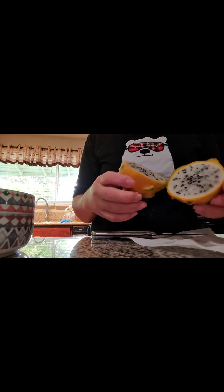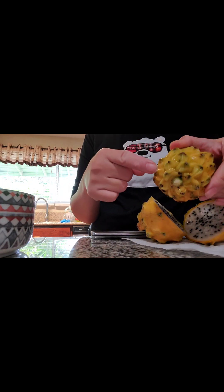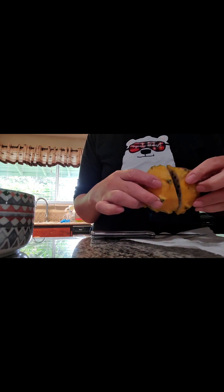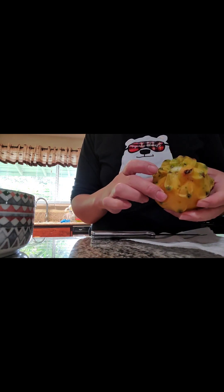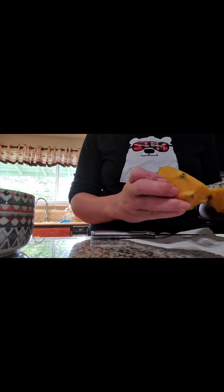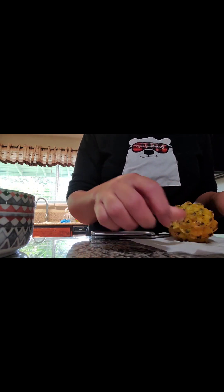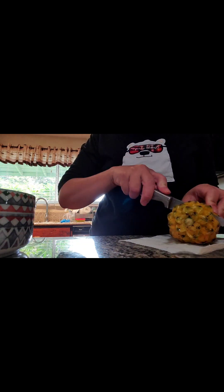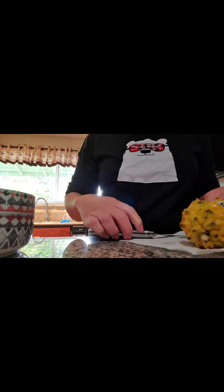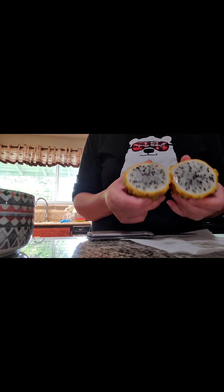If you're wondering what the inside of a yellow dragon fruit looks like, it looks like this. I'm doing a little experiment where I took out the stem to see if it would still be viable to grow, even with a little bit of mold on it. I decided to dip it in a mixture of hydrogen peroxide and water 50/50 — I know hydrogen peroxide mostly kills bacteria, but I'll give it a shot just in case. This is just a home experiment, and this other one I cut is just to show you the inside of a dragon fruit.